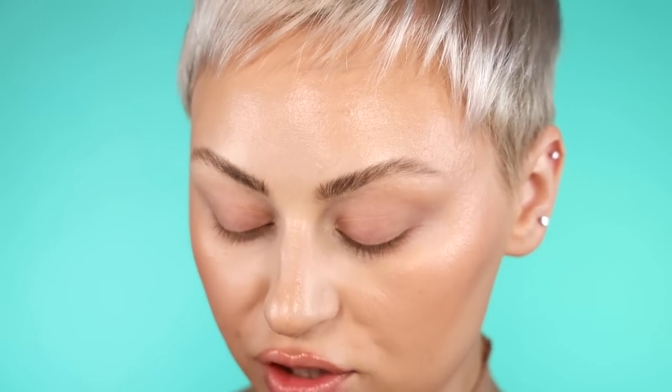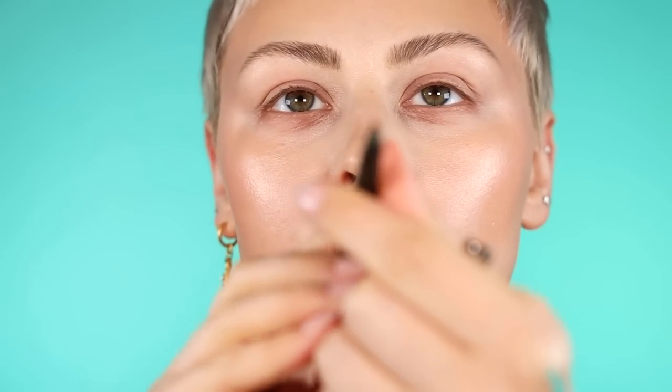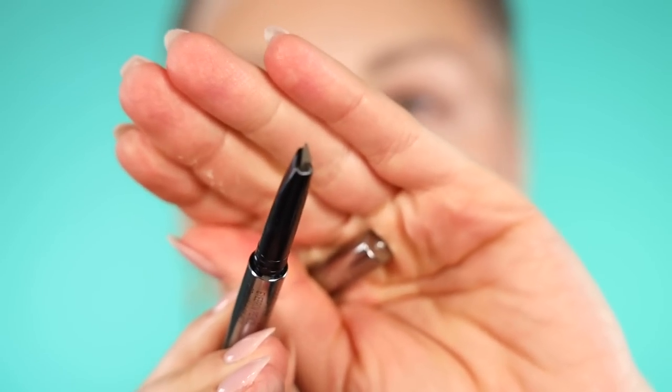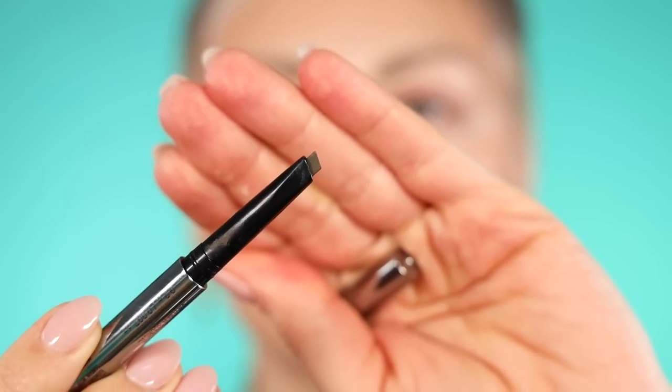Now that my soap has set, I'm going to go in with Ash Brown using the same brow pencil. I'm going to use the skinny side — it's one of these where it's fatter on one end and skinnier on the other. I'm going to use the top skinny side to fill in individual brow hairs at the tail where it's more sparse. You can either do a light fill or really build it up.